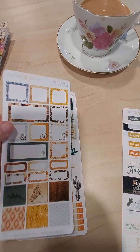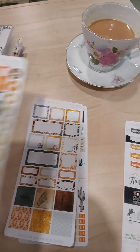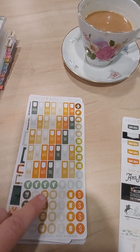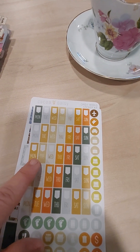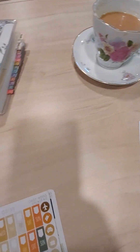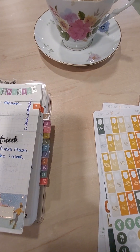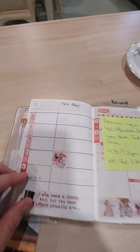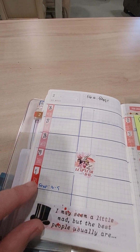There are also some decor stickers and box stickers. Then there are the weekly stickers — I do have to cut them at the bottom a little bit to make them fit in my A6 planner. I'll show you how I used them last month.